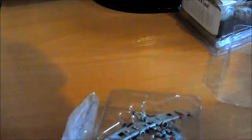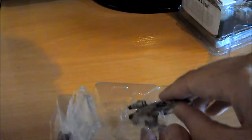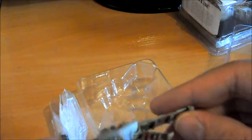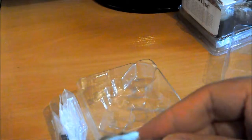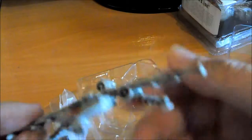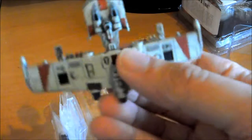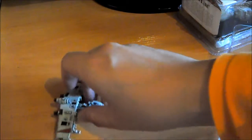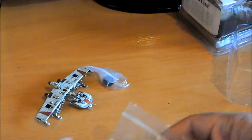Aquí la tenemos. La verdad es que esta nave a la gente no le suele gustar mucho, pero a mí el diseño sí me gusta. Me recuerda mucho a la RC-170 de los clones. Es bonito y tal. Además veis que viene ya pintado y todo.